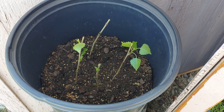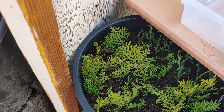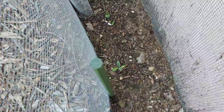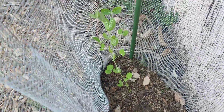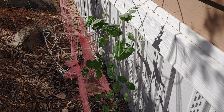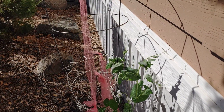Here are the cottonwood cuttings, the Chinese juniper cuttings, and the baby pinion pines. Here along the shed I've got a little artichoke, a little broccoli, and at the very end, a snow pea. Finally, here are the snow peas that are up against the house — they've got some blossoms on them, growing strong.